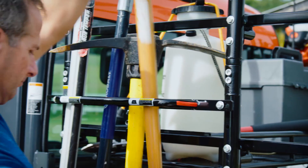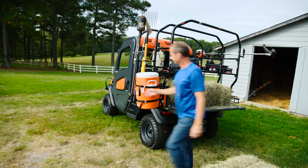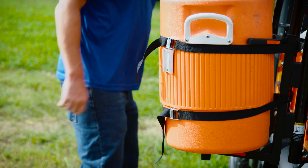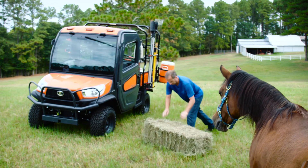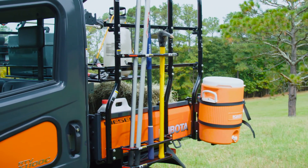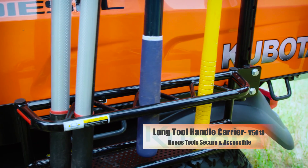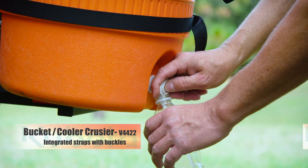Working a farm or ranch means having to get a lot of different tasks done all in one day. The rack system can help you get it all done. Not only does it provide extra storage with its variety of extender and clip baskets, it also has custom equipment holders like the long tool handle carrier and the bucket and cooler cruiser.